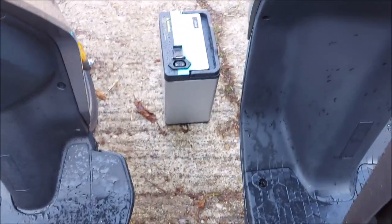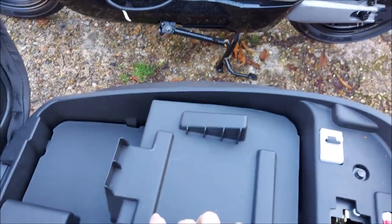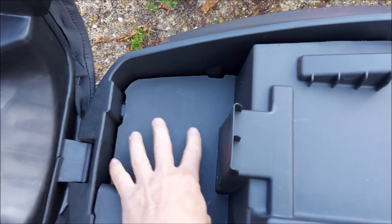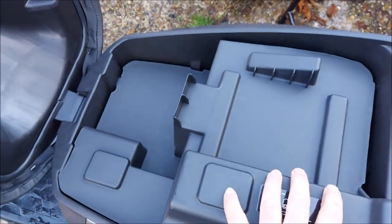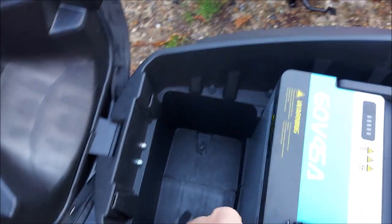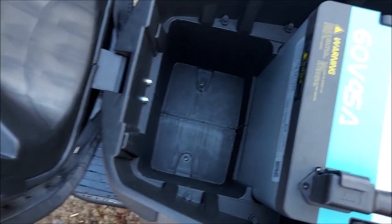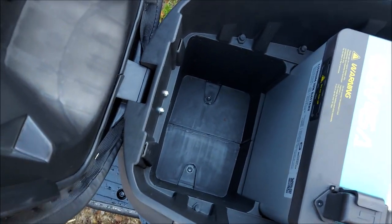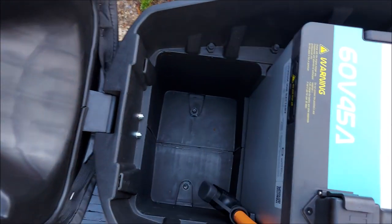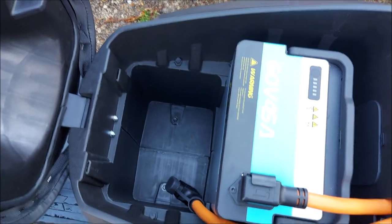Under the seat there's a 60-volt 45-amp-hour battery. You get a cover so that if you did have both batteries you'd still have some space for a phone or maybe a disc lock. Underneath you've got quite a big storage space if you didn't have the second battery — still wouldn't take a helmet unfortunately, but you'd get pretty much everything else you might need in there.